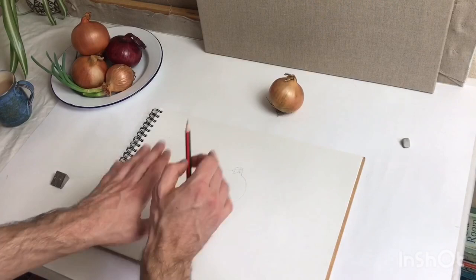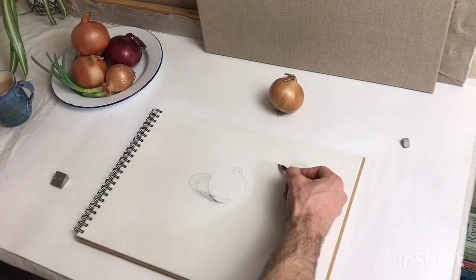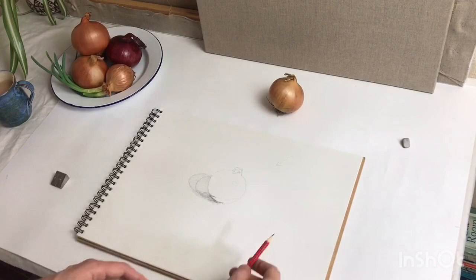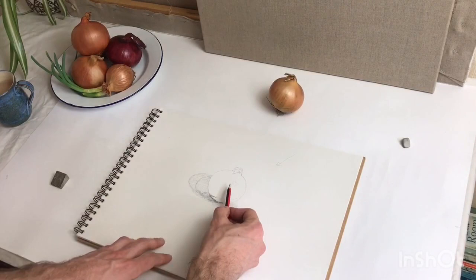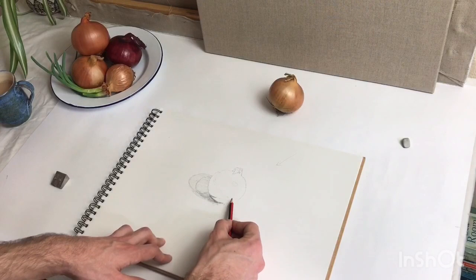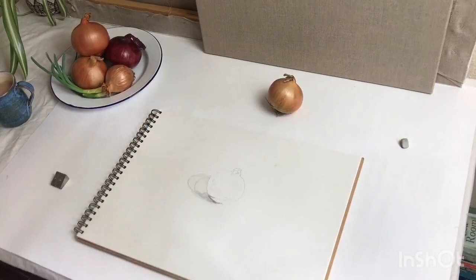I'm going to darken the shadow in here, then come back to it later. I want to get onto the form of the onion — we've got a sphere, with a directional light at 45 degrees coming in. So what that means is you've got the lightest part, the highlight, which I'm going to leave as the paper. The brightest tone we can achieve in this drawing using graphite and white paper is the actual tone of the paper. I've also got a lovely band of darker tone wrapping its way around the middle section of the onion. So we've got lightest, middle tone around it, and darkest tone through the centre.